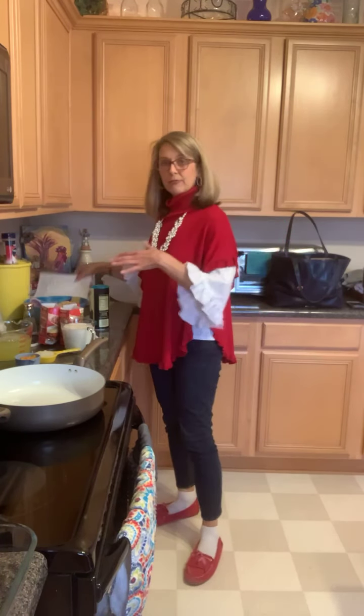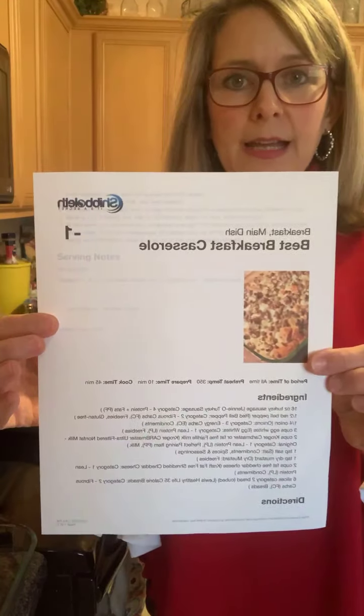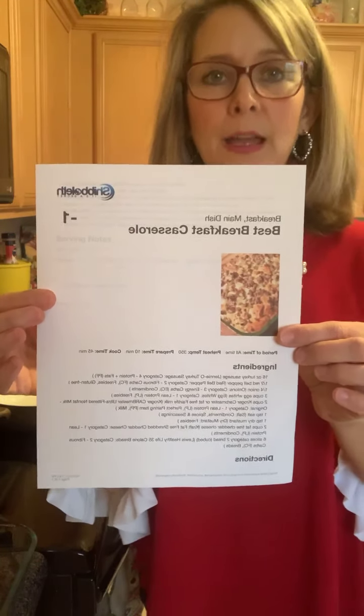I have everything ready but I thought I'd put it together with you. This is called the best, best breakfast casserole from Chevoleth — approved.